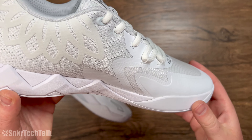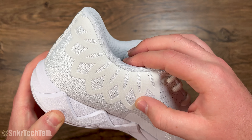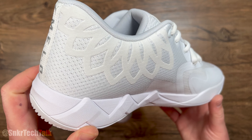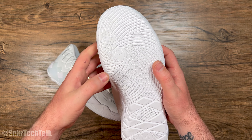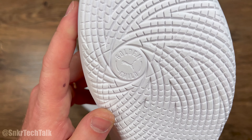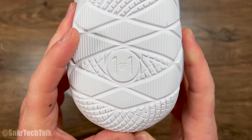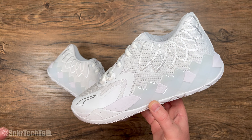Moving to the medial side, you have more of a faux nubuck material with those flames. On the bottom of the shoe you have an all-white outsole, and on the heel piece it says 'Golden Child' with the Puma cat in the middle. At the bottom of the heel it also says 'One of One.'